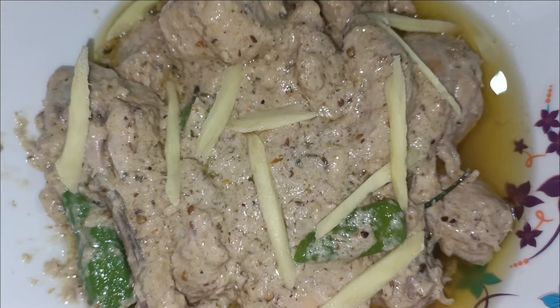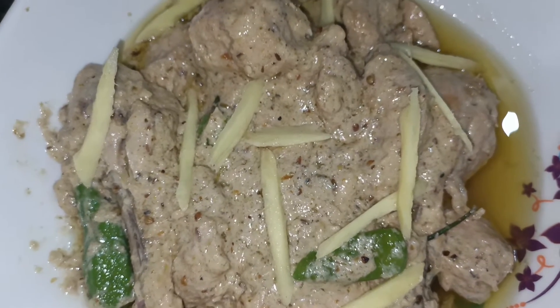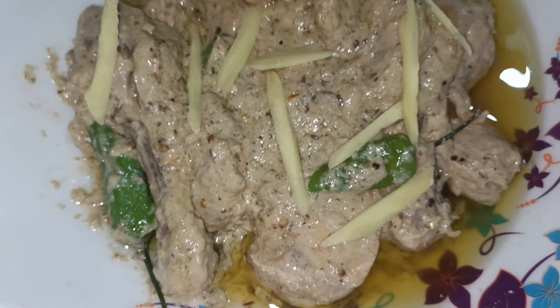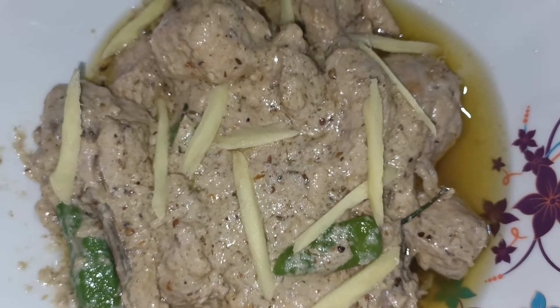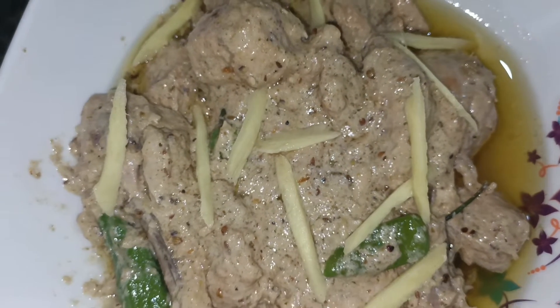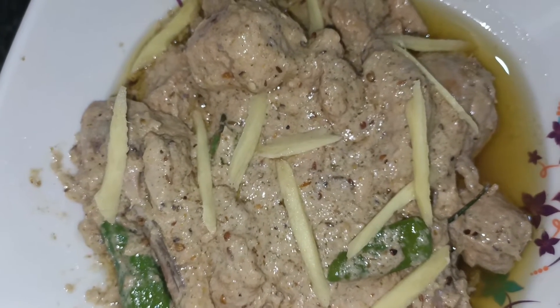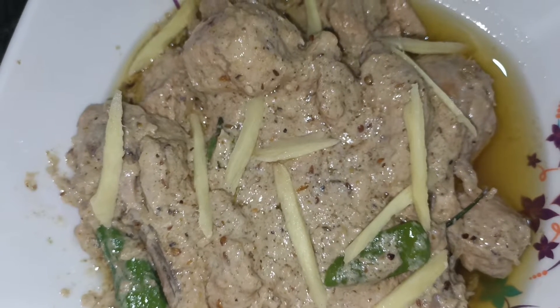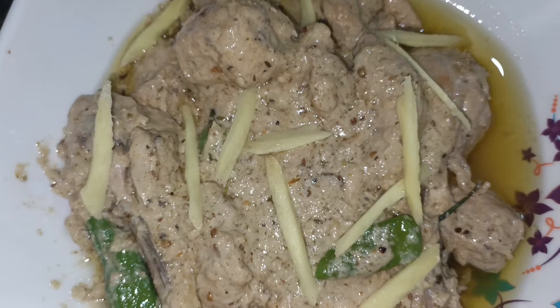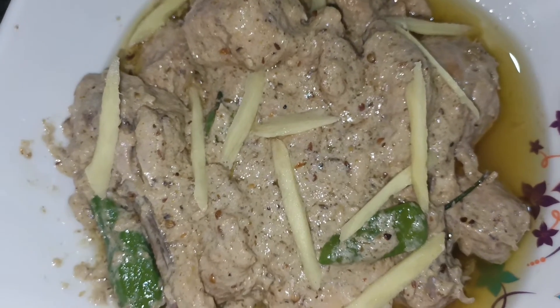We have added a little bit more. We have cut and added the rice. MashaAllah, it was very delicious. Our chicken white rice is ready. If you like our recipes, please like and share. We will be back with a new recipe. Allah Hafiz!